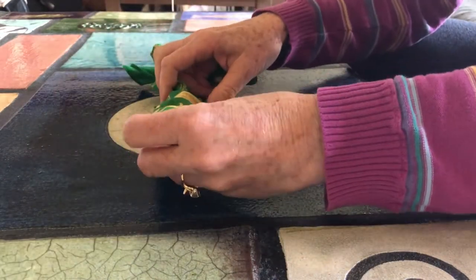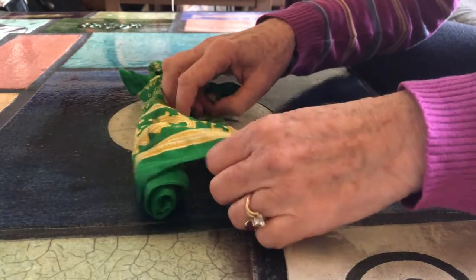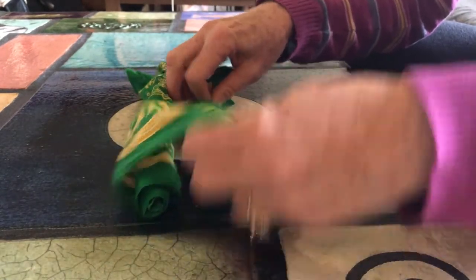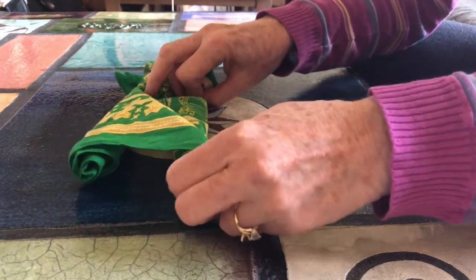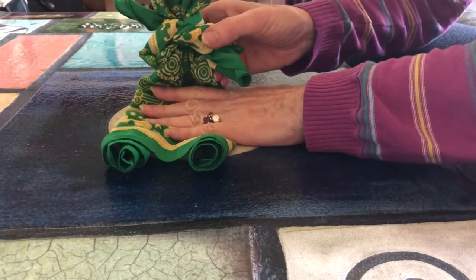Pull out the feet, and there you have the little dolly.